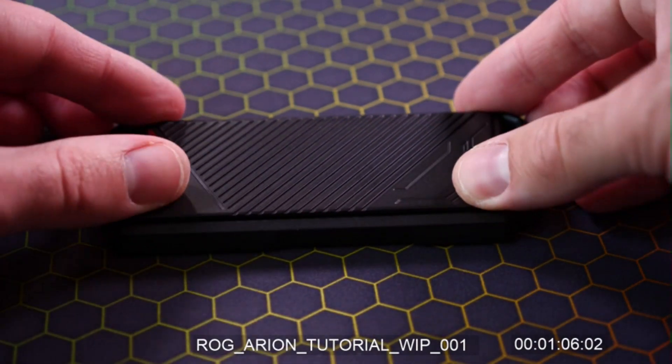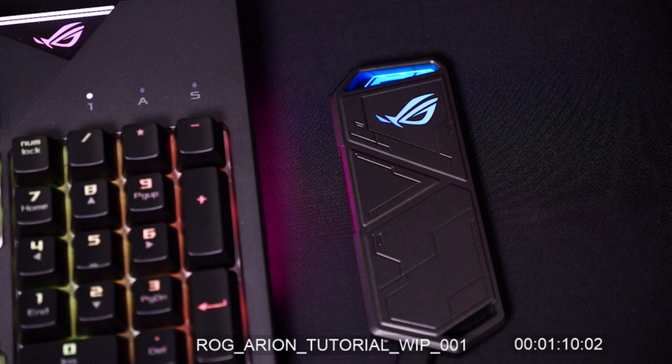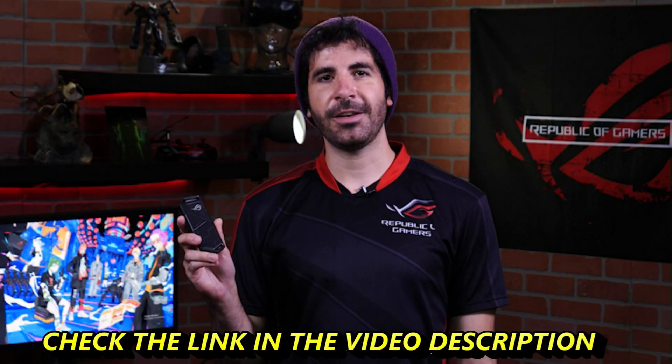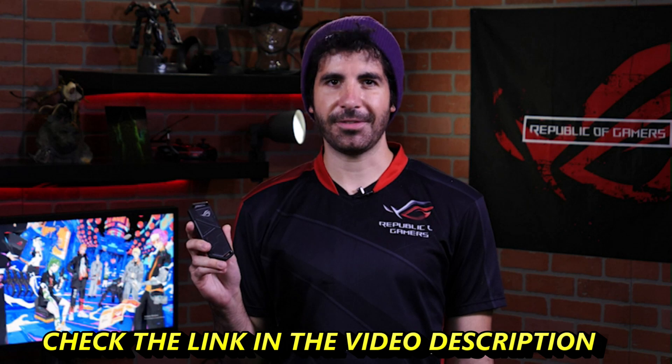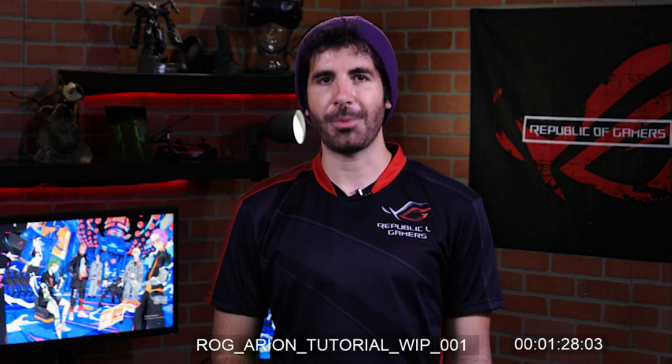Finally, we just pop the bottom back on and we're good to go. We can load it up with all our favorite games via the lightning-fast USB 3.2 C connection. The ROG Strix Arion is now all kitted out with an M.2 SSD — NVMe and RGB on the go. Thanks for watching and make sure you like and subscribe for more content from ROG.